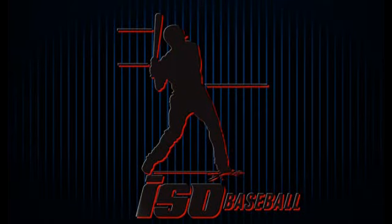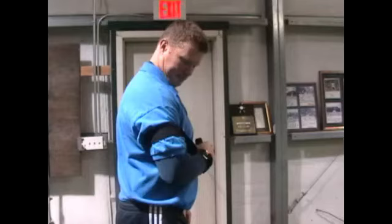Dr. Chris Yeager here with ISOBaseball. You can reach us at isobaseball.com. Another very good exercise to work the rotator cuff muscles and the shoulder in general.